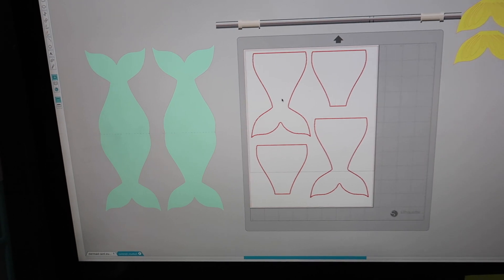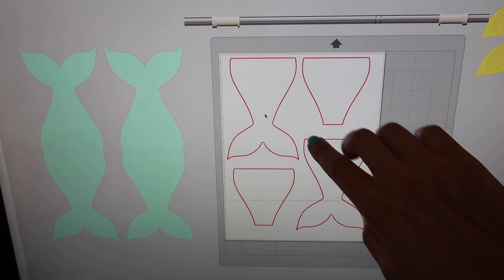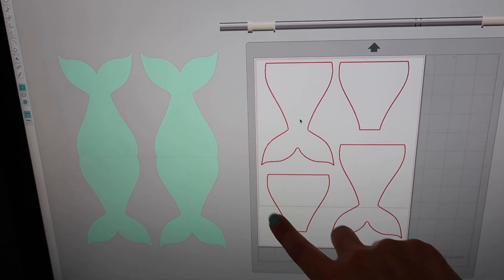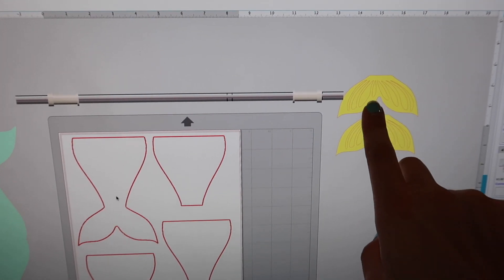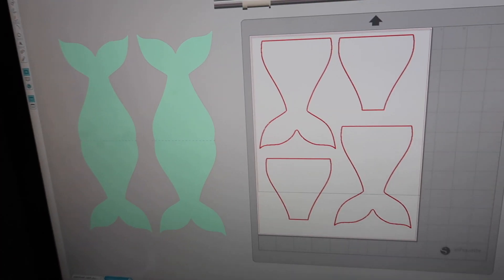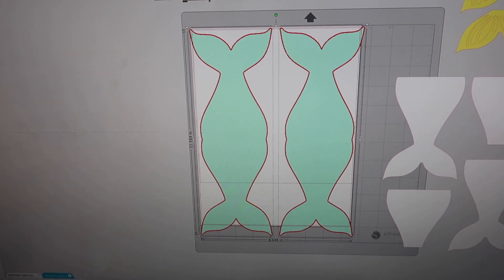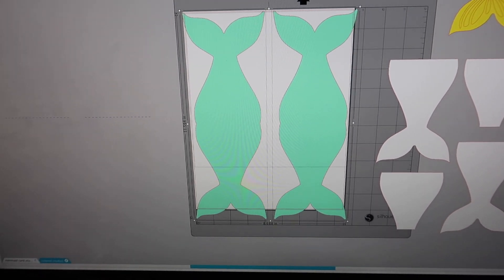So on my computer I have designed all the files. This is going to be my card base. This is going to be the inside writing part. This is where I put the scales, which I'll show you. And this piece I put in yellow because I'm going to cut it out in gold glitter paper. I'm going to move these aside and first do my two card bases - I have to change the paper size to 12 by 12.